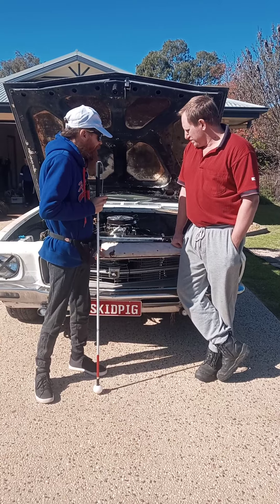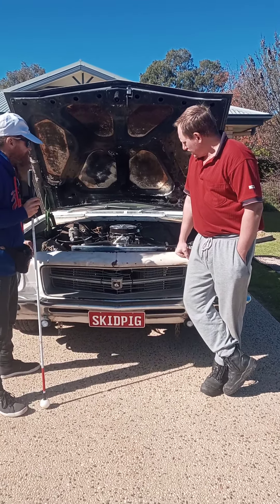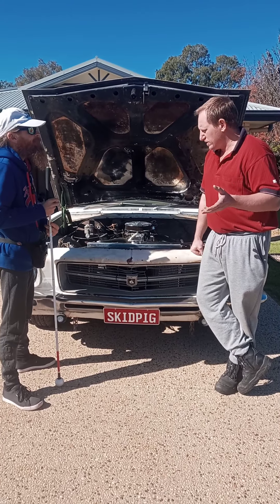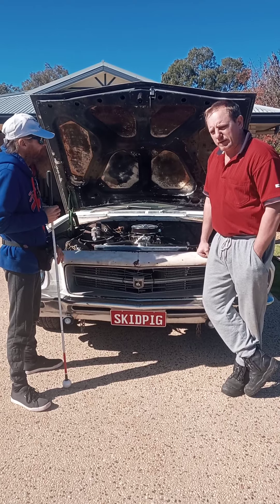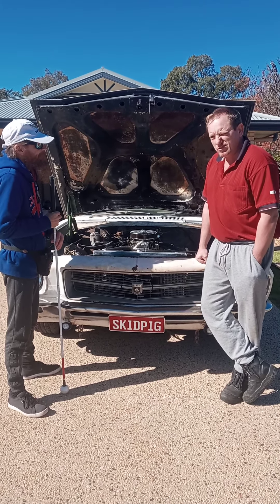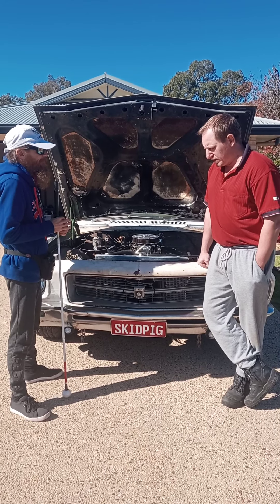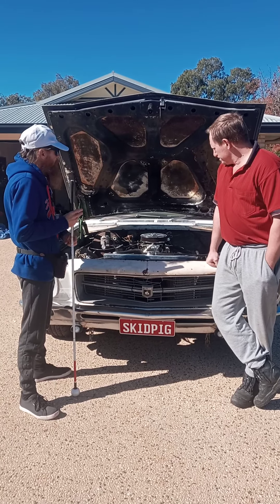Tell us about your rig. Well, it's a 1973 HQ Holden ute. It's got a Holden 308 with a cam and Pacemaker headers — I did it to look like Pacemaker's setup rather than just the trial-wise style. It's got a Holley 650 double pumper carburettor, a Trimatic auto built to handle about 500 horsepower, built by Kilroy's. And a Hughes Performance 2.5 grand stall converter. It's got a 10-bolt Salisbury diff welded.